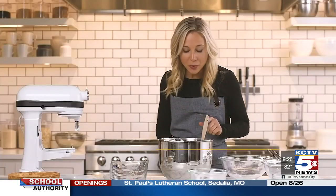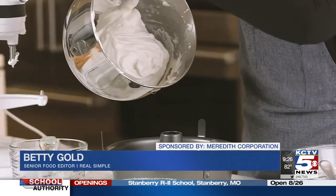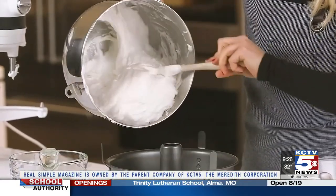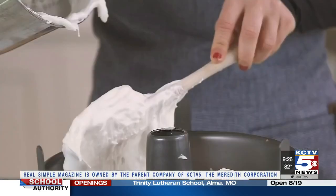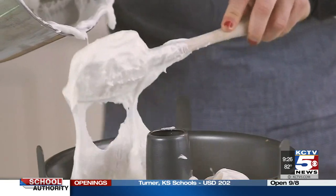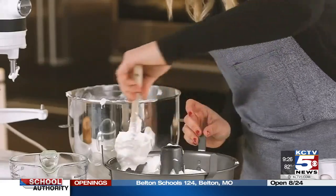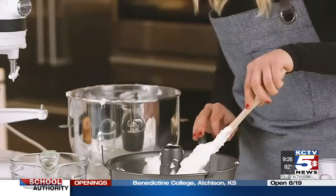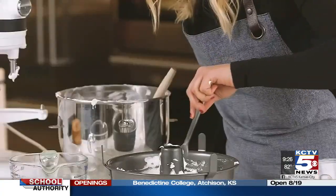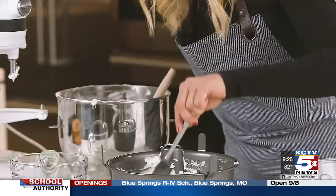I think we're ready to drop this batter into our pan. Be really gentle and try to get it as even as possible. If it's a little lumpy, you can fix it later. Very, very gently — don't press down, just try to smooth out the top. We're going to run a butter knife through this so that if any large air bubbles are left in our batter, we'll pop them. Looks good.